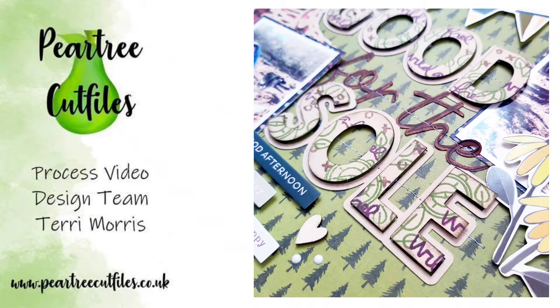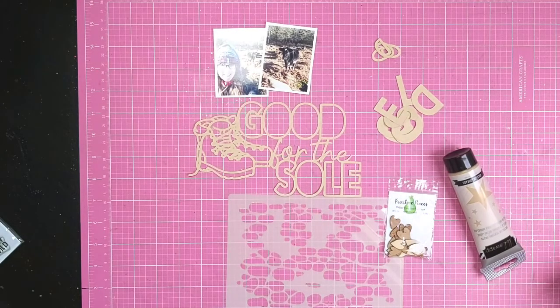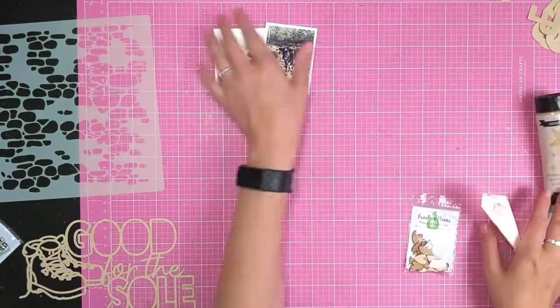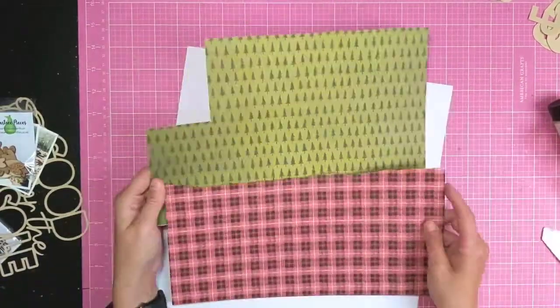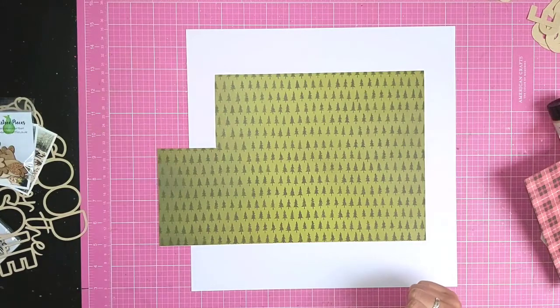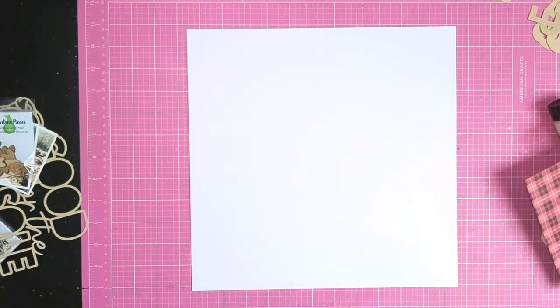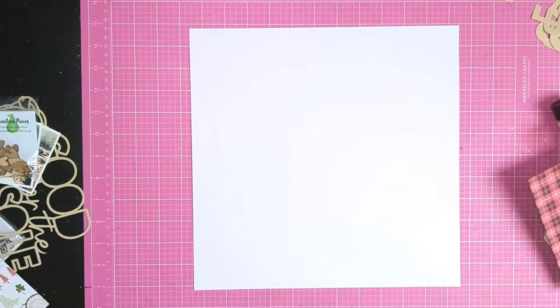Hi everyone, today I'm sharing a process video for Pear Tree cut files using the 'Good for the Soul' cut file from an older release. I've cut this from craft card stock and I'm going to use one of the new Pear Tree stencils - the cobblestone - and some of the Pear Tree pieces also. I've dug around in my stash and pulled out some older One Canoe Two papers.